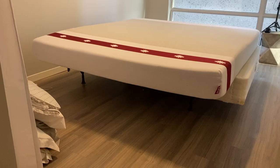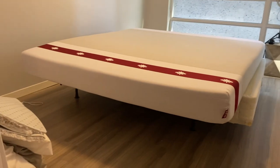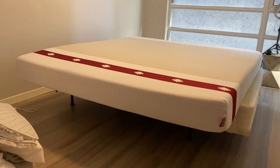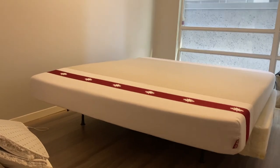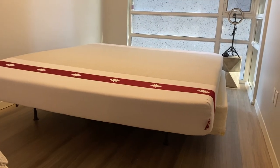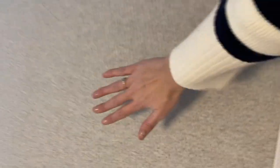After we unboxed it, we let it sit for a little bit and it was good to go. I still had to put together the new bed frame, but so far so good — it looked really nice and it really increased in width very nicely. We've had it for about a week now.